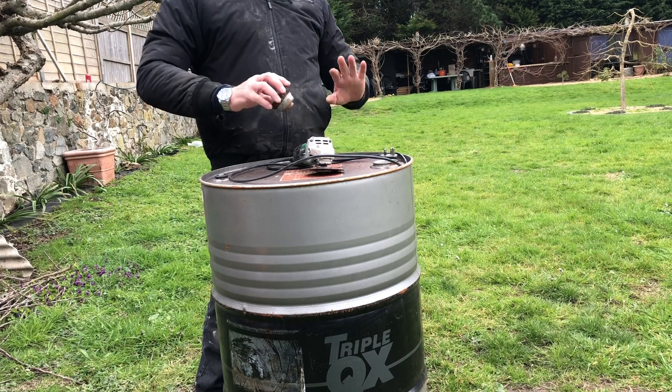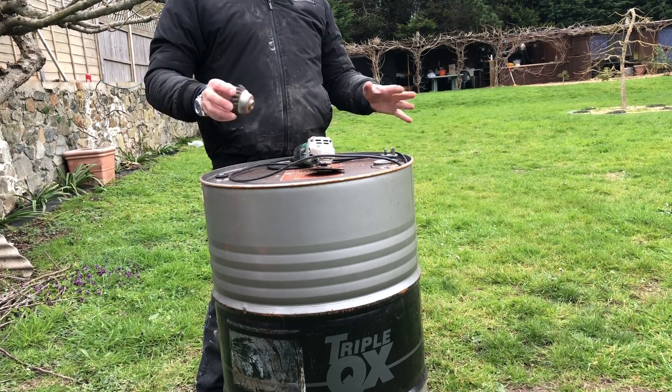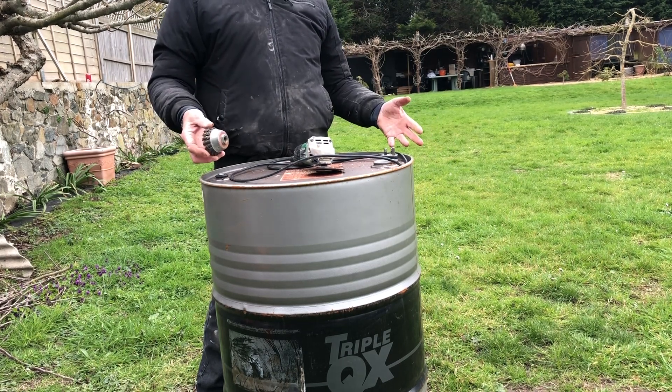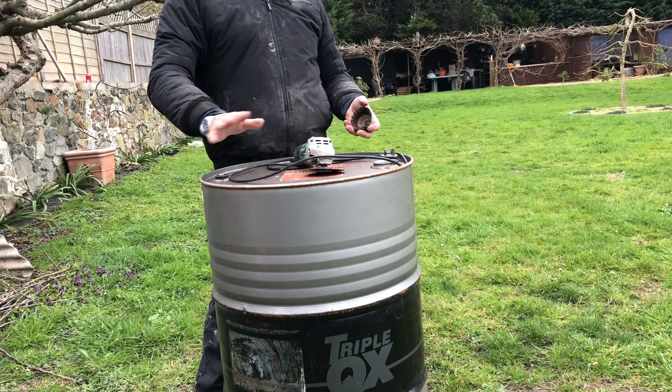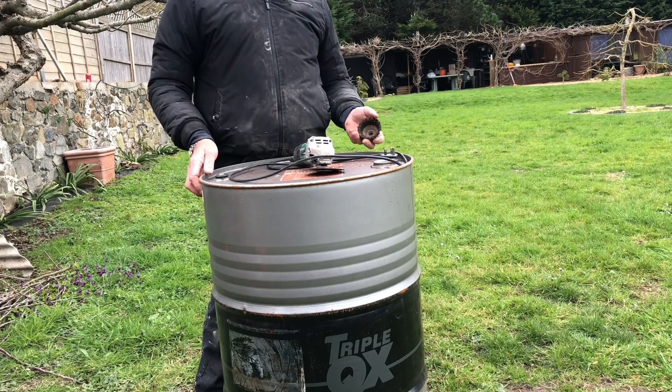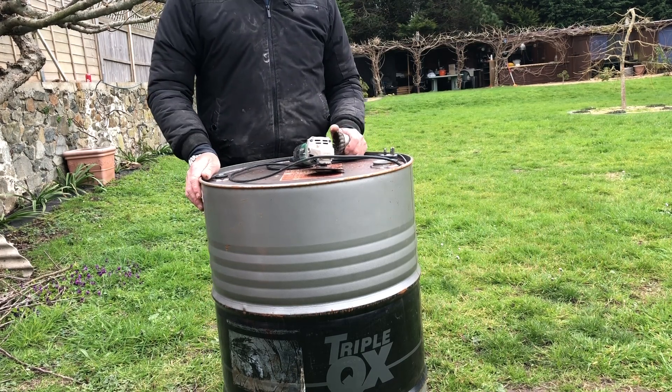So we're going to have a go. I'm not actually going to film me cutting the barrel out at all, because the YouTube police got a bit fed up with me last time. I put something similar on and I had to take it off. So we'll come back to a barrel once it's already been cut.